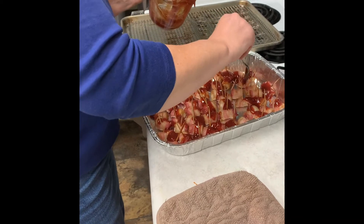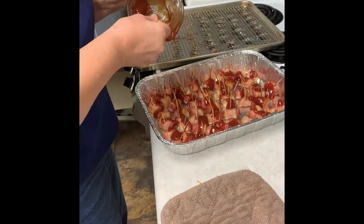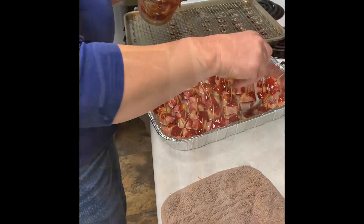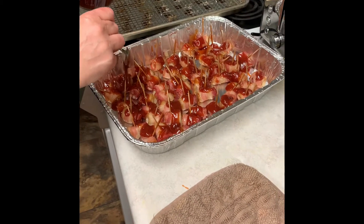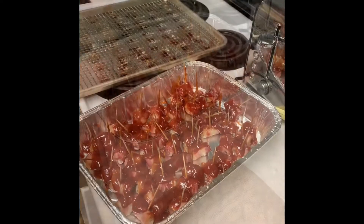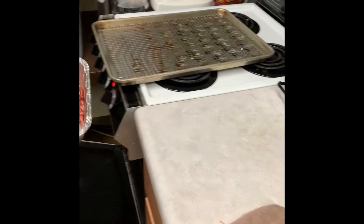Another option is to use barbecue sauce — that is absolutely acceptable. This is your tidbit bacon experience, you can do whatever you want. Like Lori here, she's going to add extra glaze because it just didn't seem saucy enough. She put a double helping and then we put it in the oven for another 30 minutes.